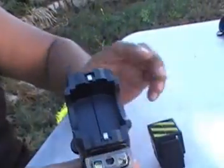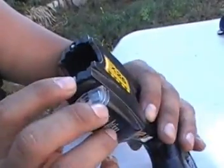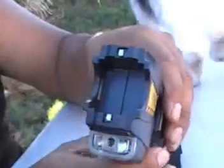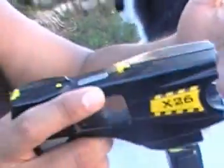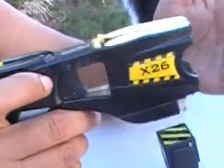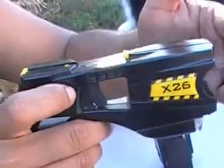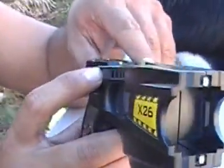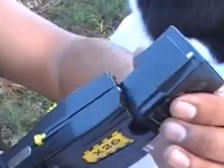This right here in the front — these two little metal parts — are what you're going to use when you want to use what's called direct contact. When it's on, you put it against somebody and they're going to feel it, especially in certain lateral areas of the body.